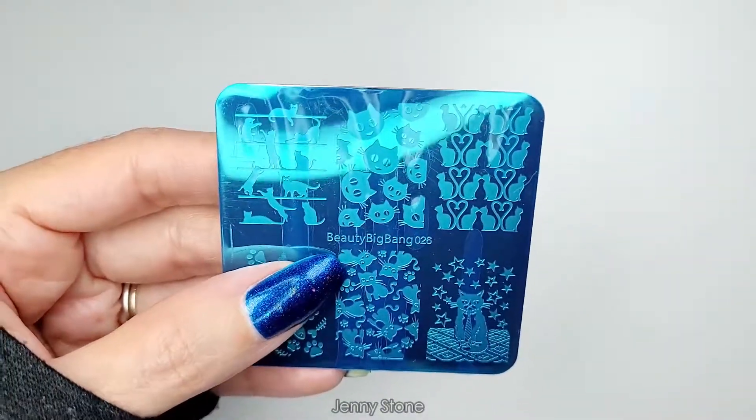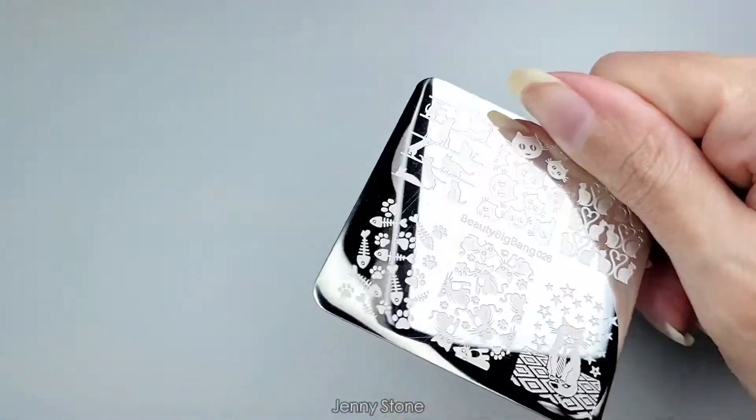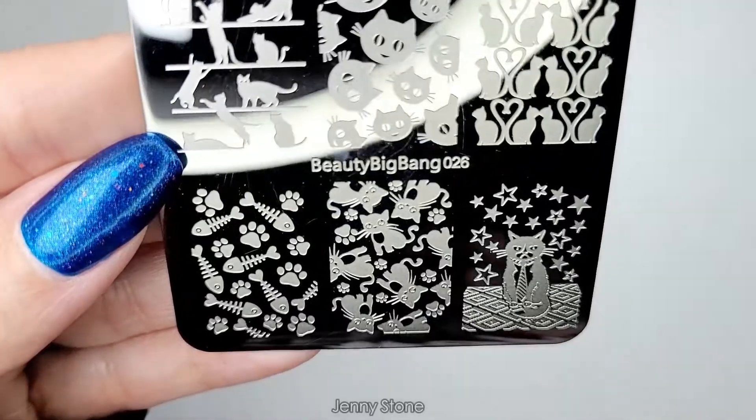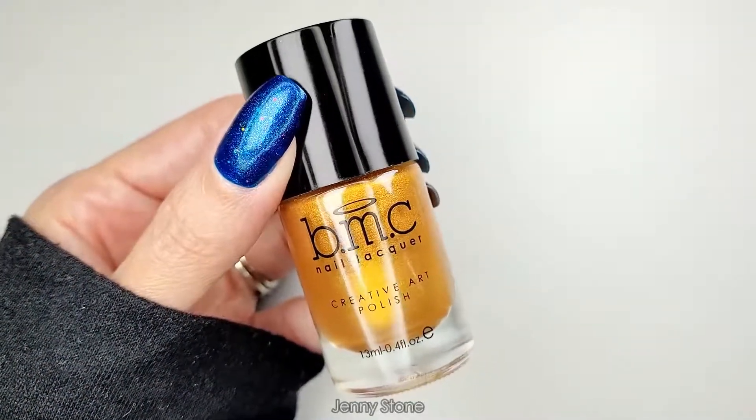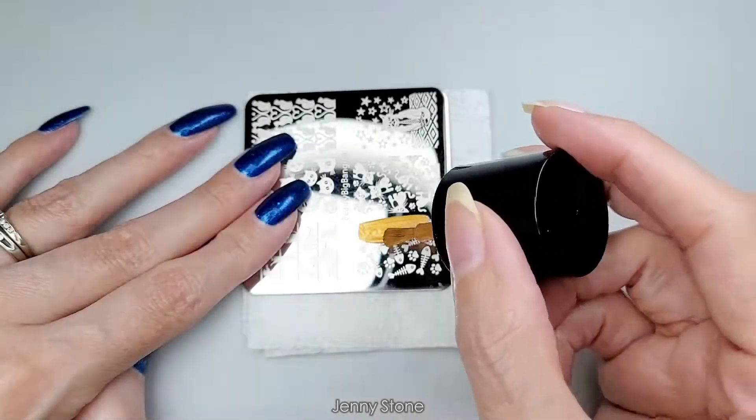The new plate I'm going to be using is this one from Beauty Big Bang — it's number 026. Let's remove the protective film. To stamp, I'll use my gold Maniology stamping polish, it's called Heart of Gold.